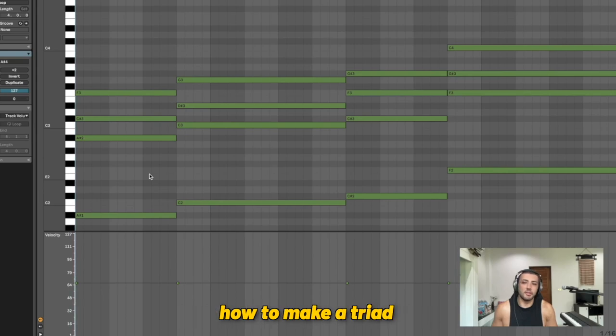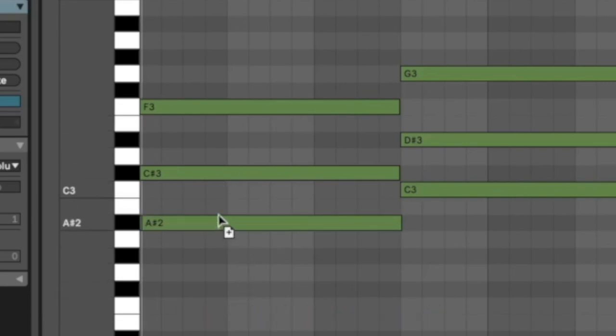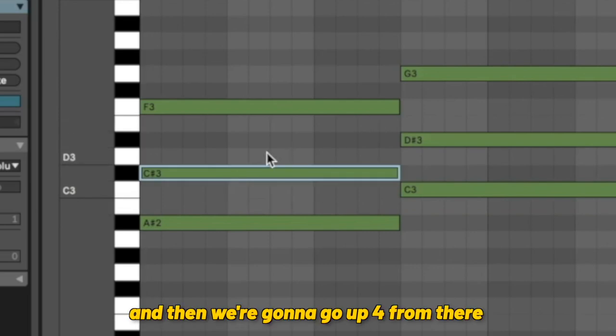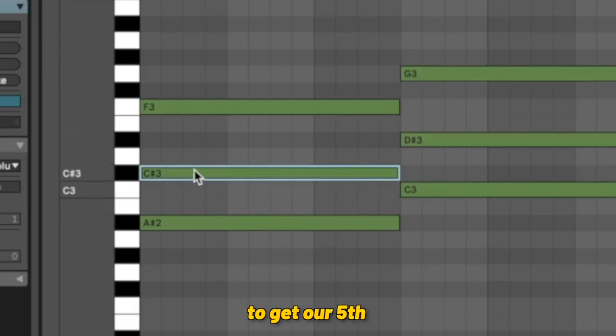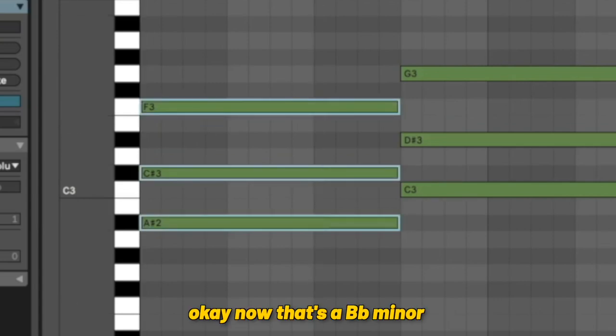Most of you probably know how to make a triad, but just quickly if you don't, I'll go over it. You have your root here. Because this is a minor chord, we want to make a minor triad, so we're going to go up three notes, and then up four from there to get our fifth. That's a B flat minor.